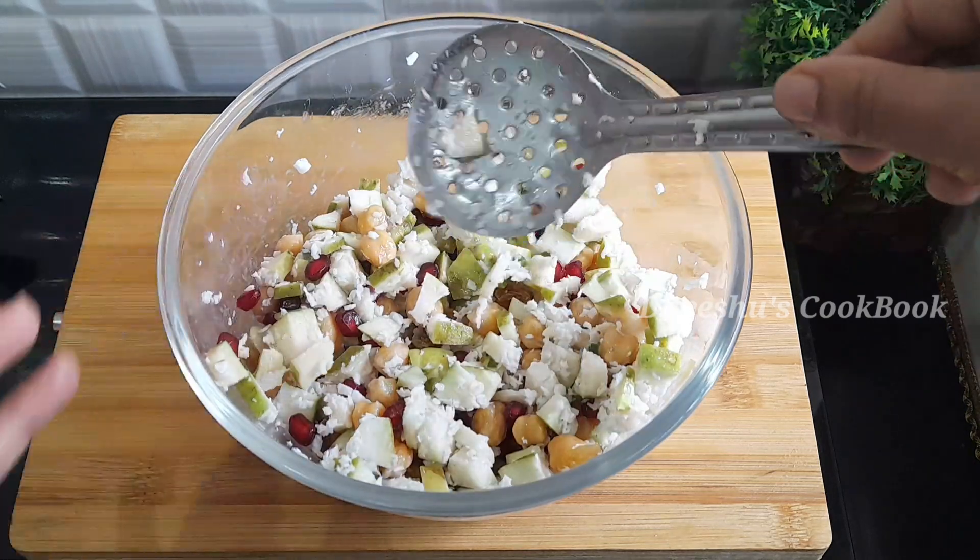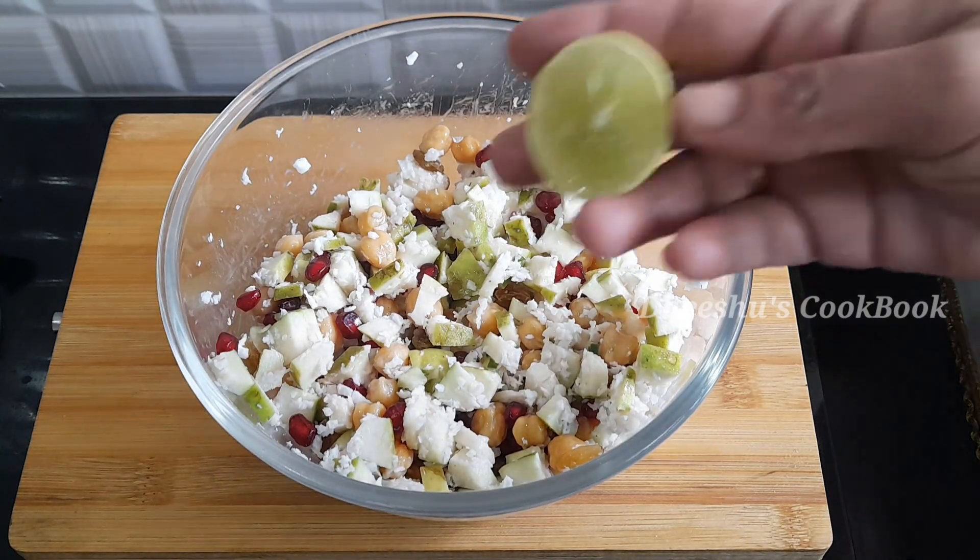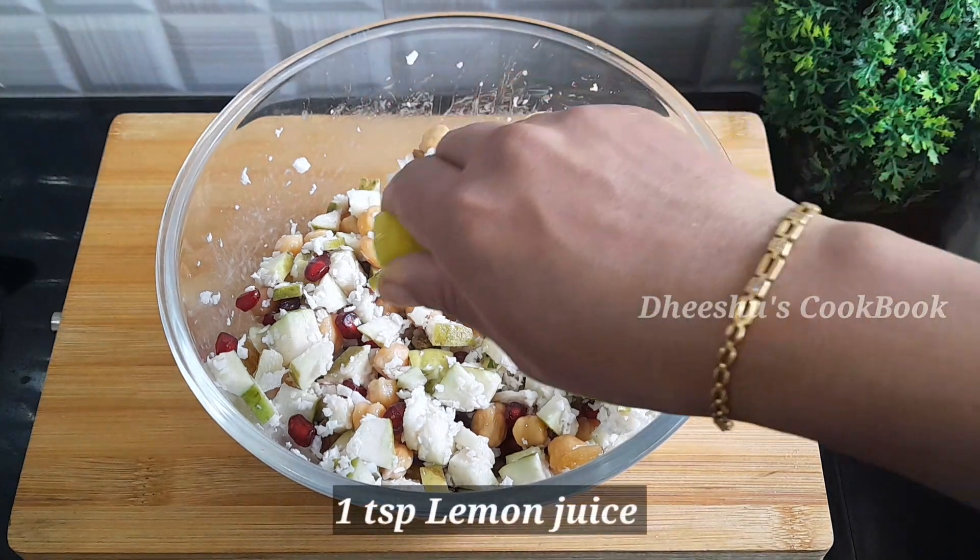Now mix it up. We are making a little mix. We are ready to mix it well and eat it.